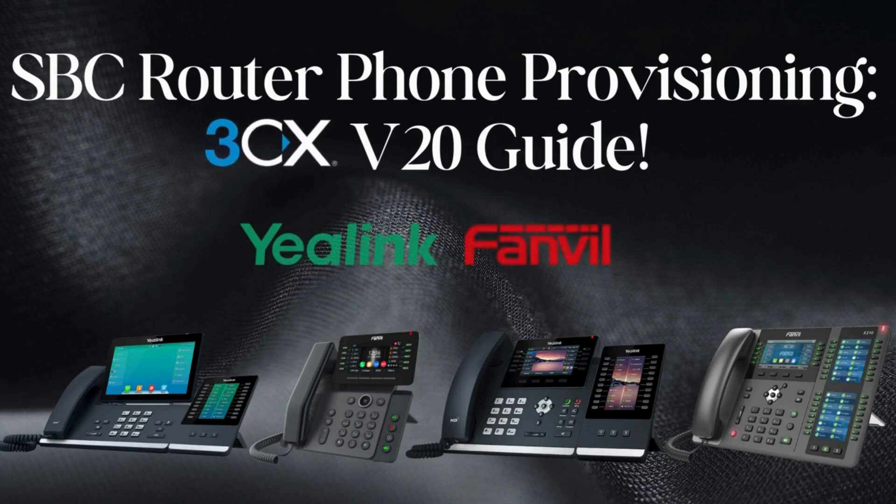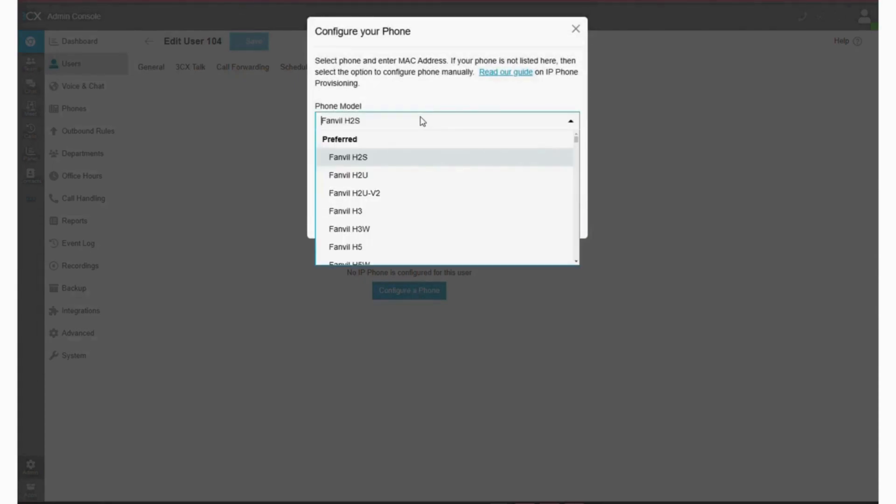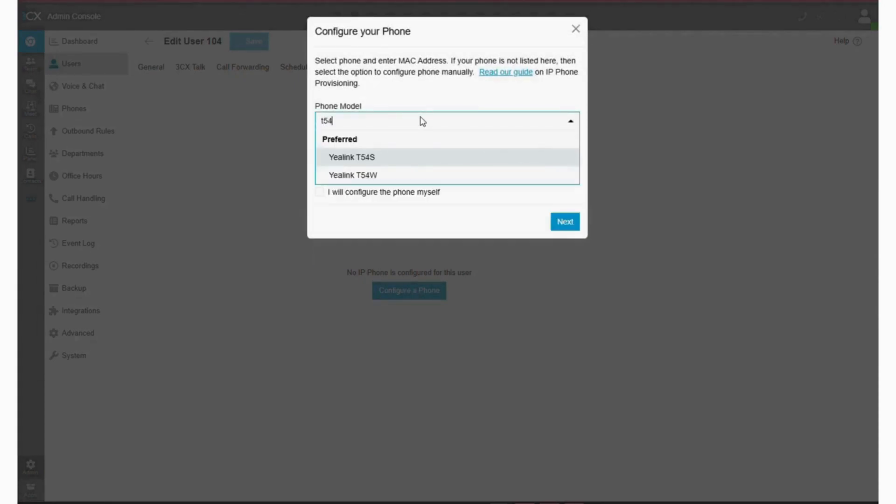First, log in to your 3CX admin console. Once you're in, go to the admin icon and then click Users. Find the user who will be using the phone, then select the IP Phones tab. Click Configure a Phone and from the drop-down, select the phone's make and model.